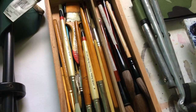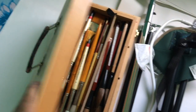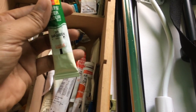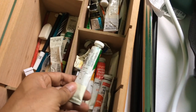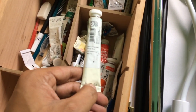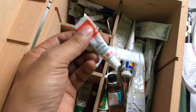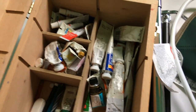This is the part of the box where I keep all my brushes. The colors I'm using are Camelin artist watercolors — generally I use the 20ml tube. I use Camelin primarily because it's less expensive, around 50 to 60 rupees per tube. If you don't want a bigger tube, you can go for a smaller one, though I personally prefer the larger size.